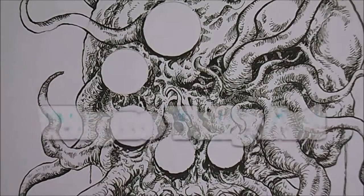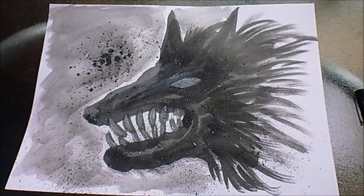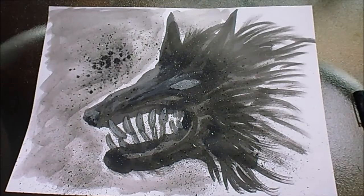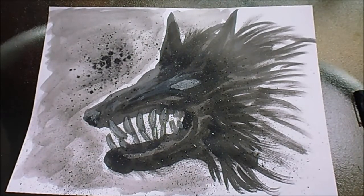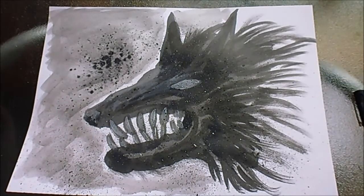Good morning, coffee. So hello, good morning. Today I want to try and do some more experimental ink work, brush work and things like this. I've just had a go at this one, but I'm not really happy with it to be honest.